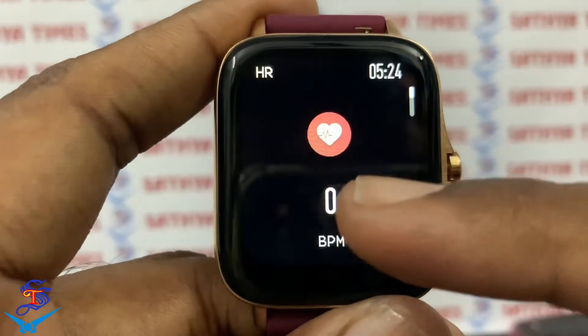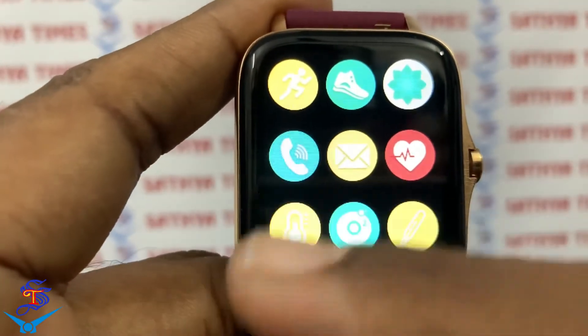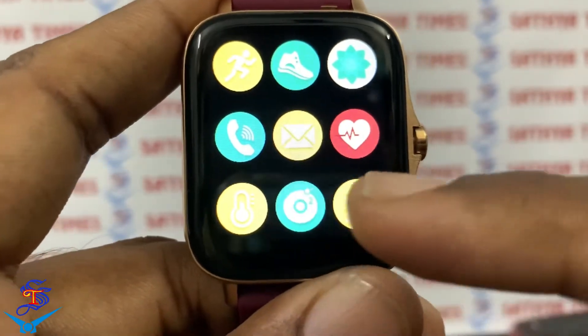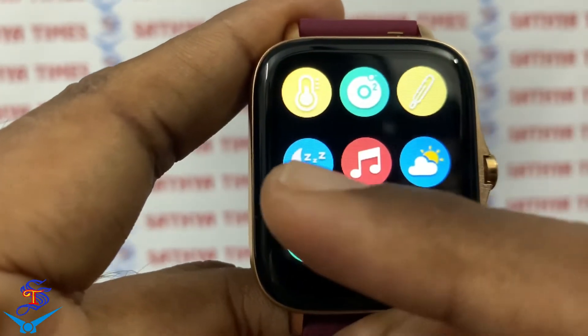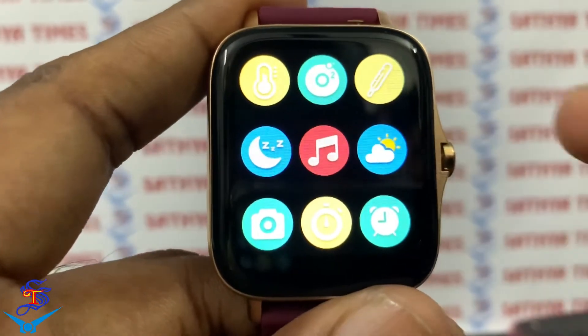There is a heart rate monitor and BP monitoring. You also have an oximeter and body temperature monitor, as well as a sleeping monitor.